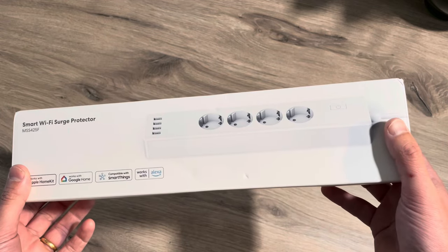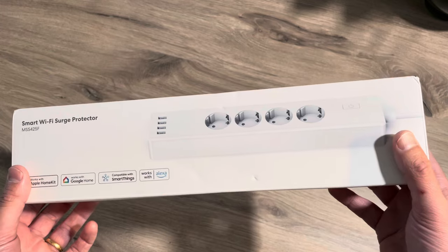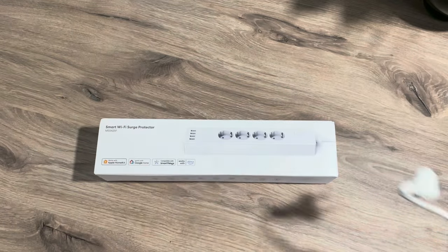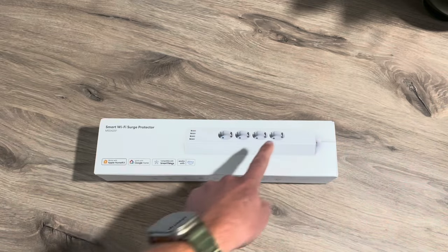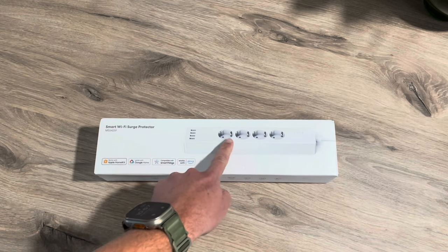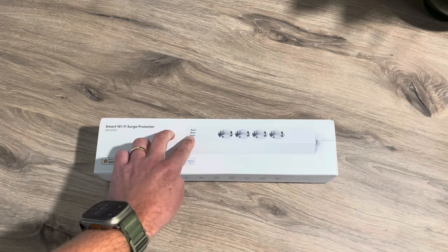A power strip is really straightforward, of course. But the advantage of a smart power strip is that you can control it at a distance. So you don't need a smart plug like this, or a smart switch like this. You simply control every outlet on the power strip itself. For this power strip, every power outlet can be controlled individually, and the four USB ports can be controlled as one.